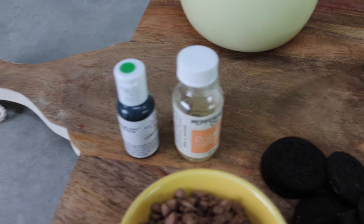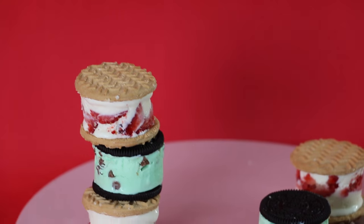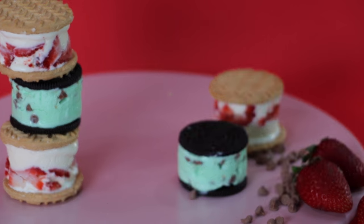As a variation, you could substitute the vanilla with a bit of peppermint, add a touch of green food coloring, pop in some miniature chocolate chips, and sandwich these between a chocolate Oreo for a delicious mint chip version. But today it's all about the strawberry shortcake, so let's get into it.